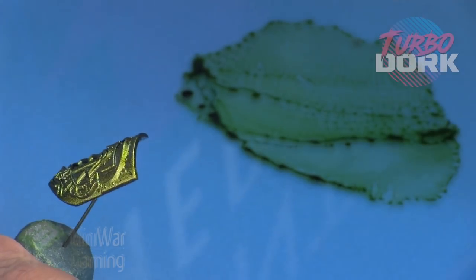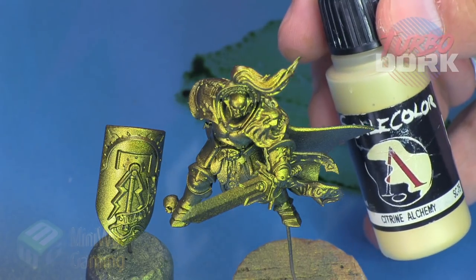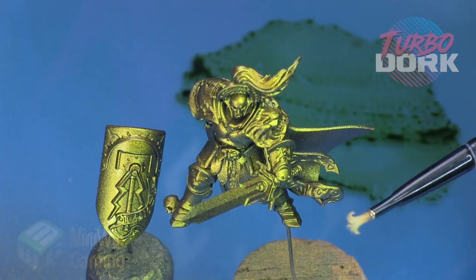Next we're going to use Radium again — I'm just going to spray it at a zenithal type angle, straight down onto the model, just to reestablish some of that base tone.